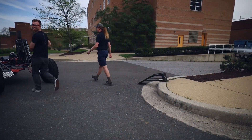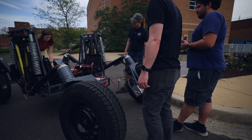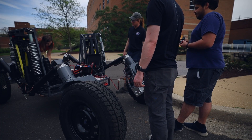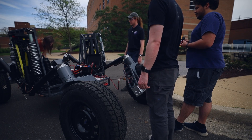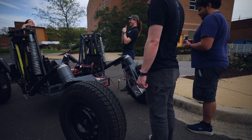Oh dude! You wouldn't have even felt that. How did you get the rover from what it looked like yesterday to what it looks like now, overnight? How did you do that? Did you sleep last night? I was here until midnight. Yeah.